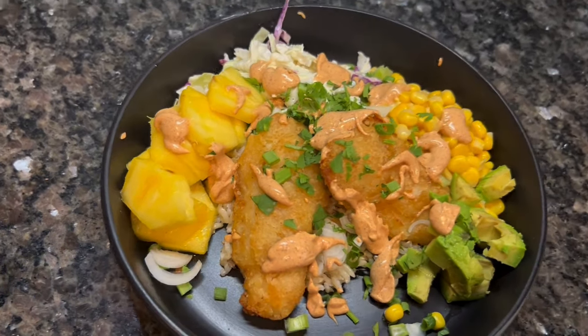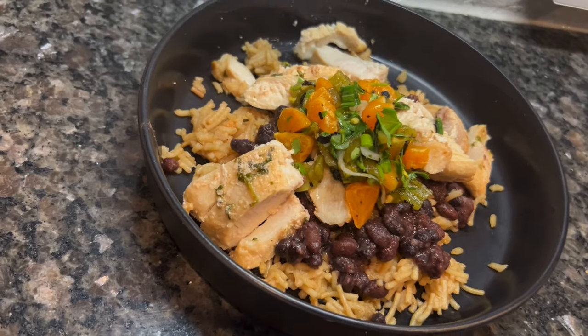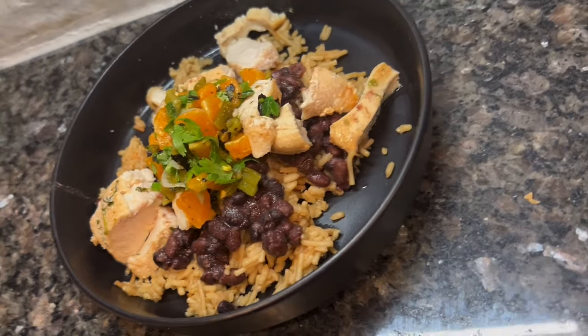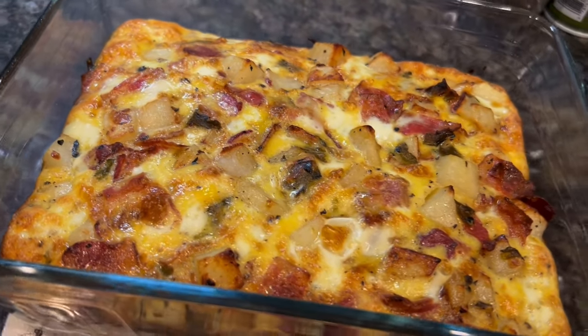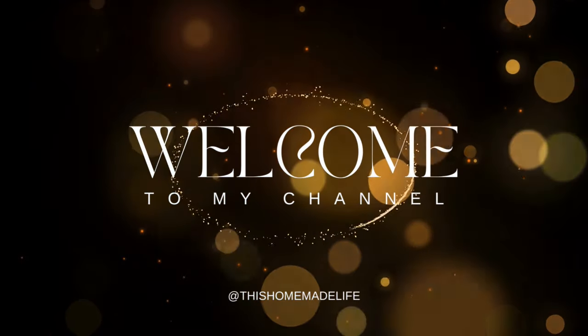Hey, hi, and howdy, sweet friends. Welcome back to my channel. And if you are new, welcome. My name is Courtney, and on This Homemade Life, I like to focus on food and kitchen content. That means grocery hauls, what's for dinner style videos, and much more. If that's the kind of thing you like, then I hope you will consider hitting the subscribe button and sticking around.